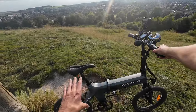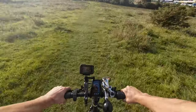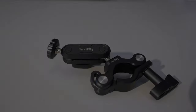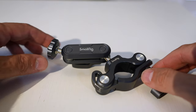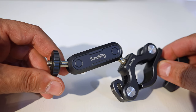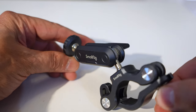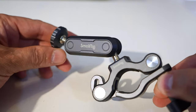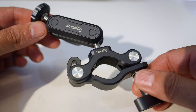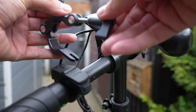Thank you for checking out this video. I've been on the hunt looking for the best action camera mount for my motorcycle and push bike. That's when SmallRig reached out and said they've got the perfect solution — why don't you test this one out? So that's exactly what I did. This is the SmallRig handlebar mounting clamp for action cameras. Let's go test it out and see how it performs.